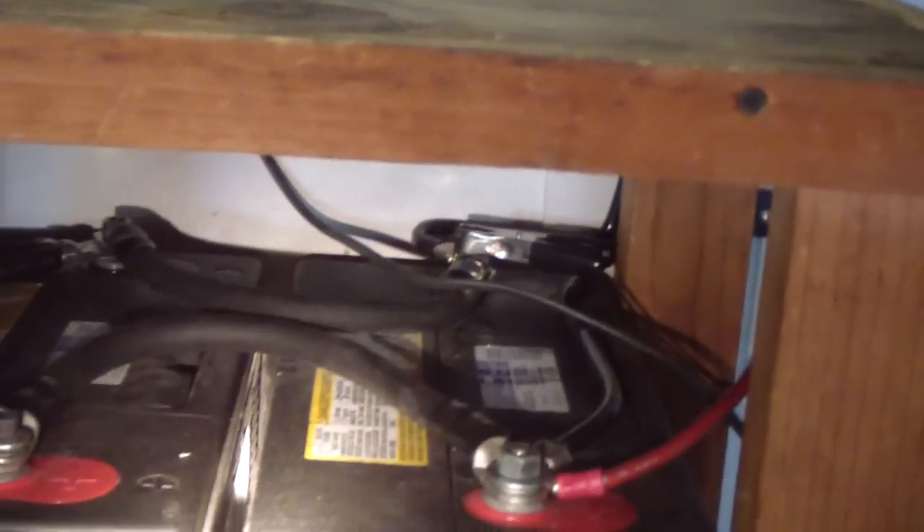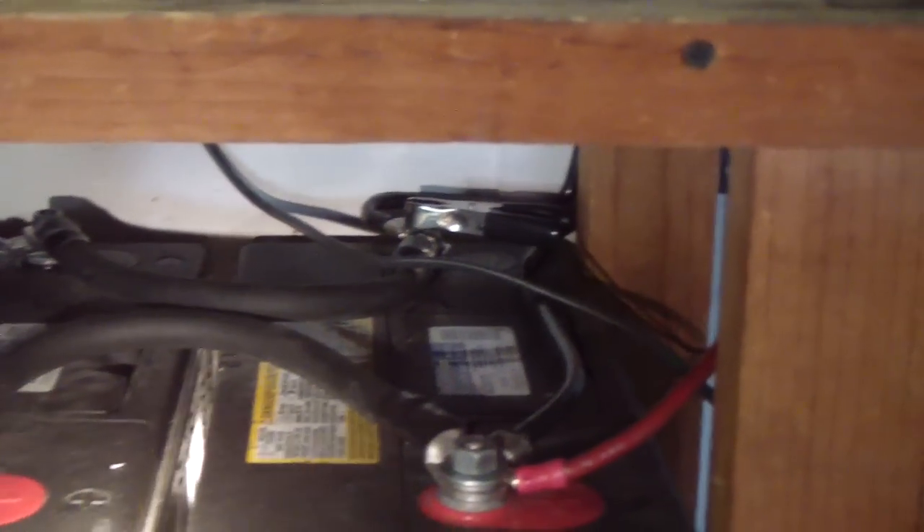I also replaced all the 6-gauge cables and put 0-gauge cables on the batteries on the upper bank and on the lower bank on both sides. As you can see, I added two batteries down here.